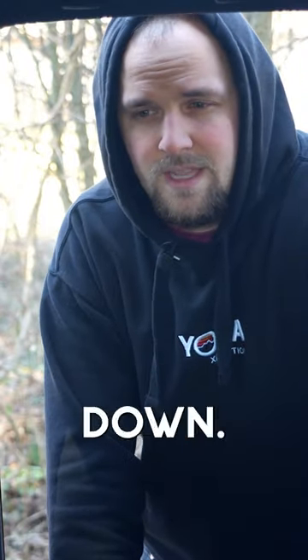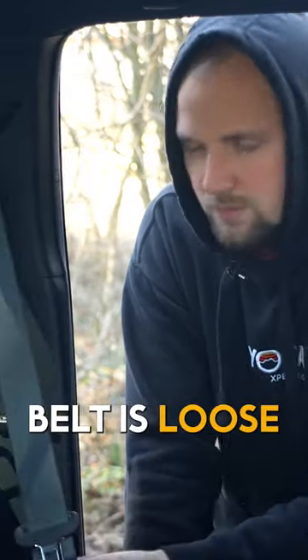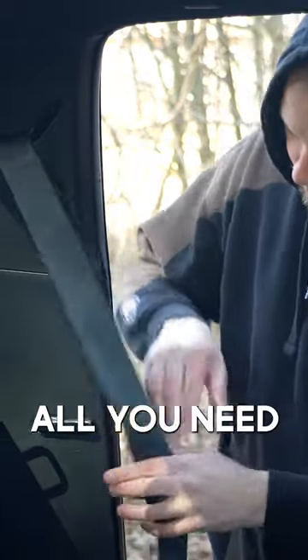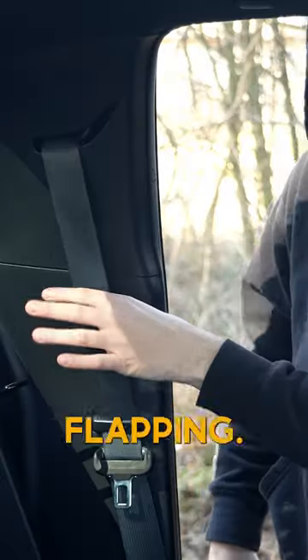The next helpful hidden feature comes into play mostly when the seats are folded down. If you're driving with the windows down, the seat belt is loose and you get slapping on the plastic back here. Well, Toyota thought of that — they have a little clip here. All you need to do is slide in your seat belt, and no more flapping.